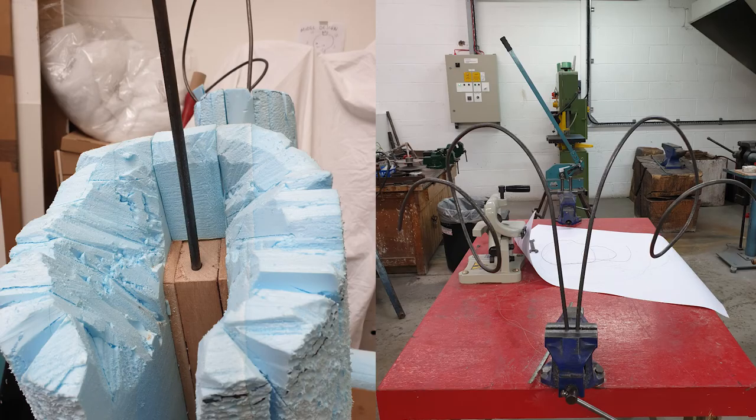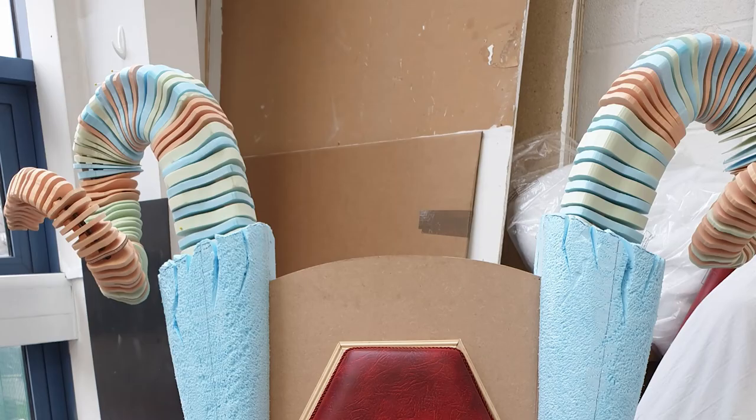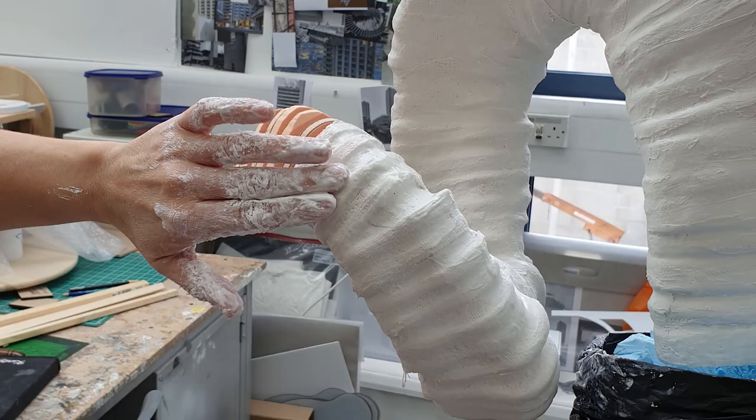I drilled a hole in the existing chair at the top and I bent steel rods around to create that, and then I cut lots of segments — pear-shaped segments of kemi wood — threaded them onto the steel rods with spacers, and covered all that in modrock and PVA to make it able to be painted on.